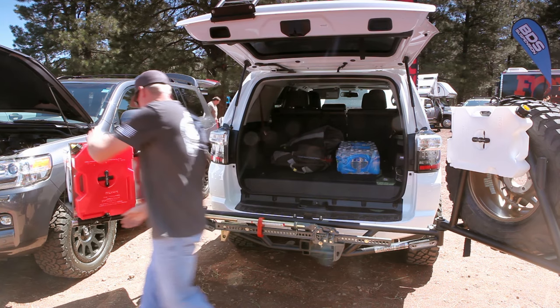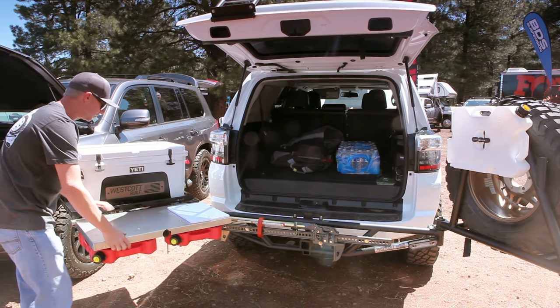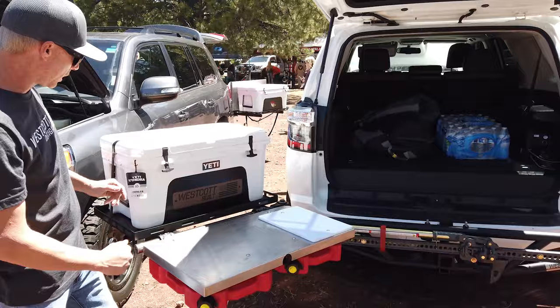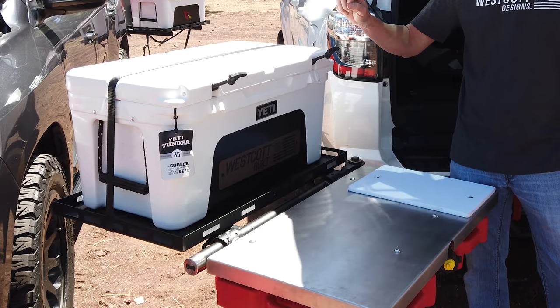This one here is the worktop table. It's all stainless steel. We've got a couple pins we can pull out and this drops down. We pin it in the down position. So now we have a stainless worktop table here that's not going to have any rust issues. This will take any size cooler because there are multiple tie-down locations. You could put a generator in there — anything that will fit in the tray, you can get it strapped in without any issues.